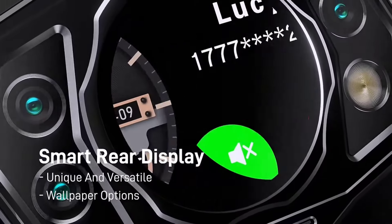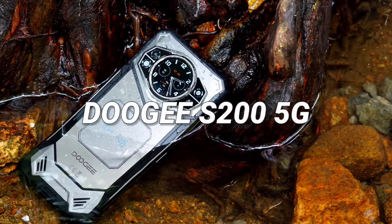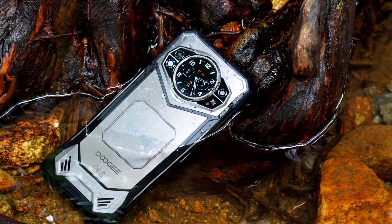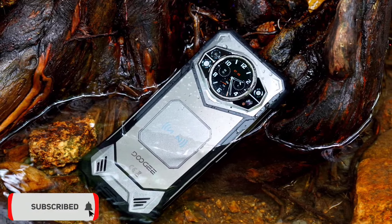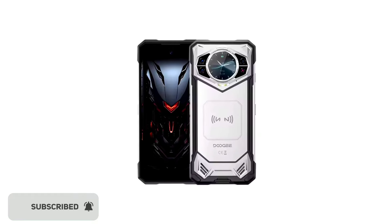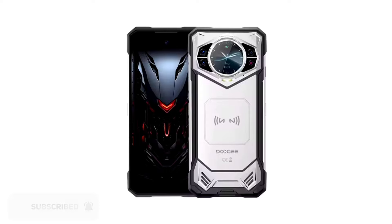Hey guys, so Doji has once again pushed the boundaries of rugged smartphones with the S200. This device promises to be a formidable companion for outdoor enthusiasts, construction workers, and anyone seeking a phone that can withstand the rigors of daily life. Doji hasn't officially released the phone, so it's not available yet, but its key details have been reviewed, and in this video we'll explore the details.